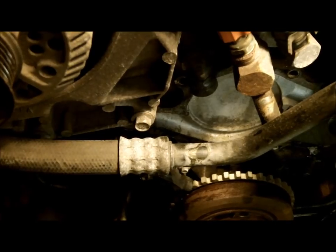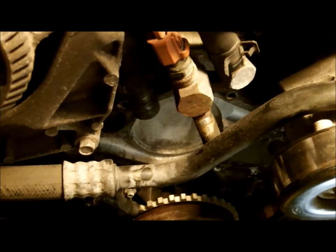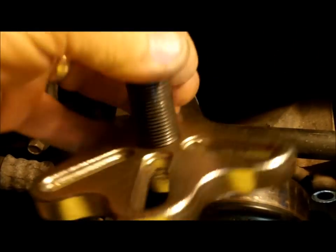We got the water pump off. One of the things that was a big problem was that clamp that was holding that AC line right there. Now it's just a matter of taking the timing cover off after we get the harmonic balancer off. To remove the harmonic balancer, you have to use a puller like this one here.